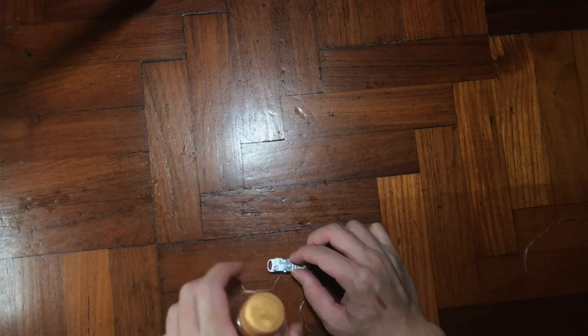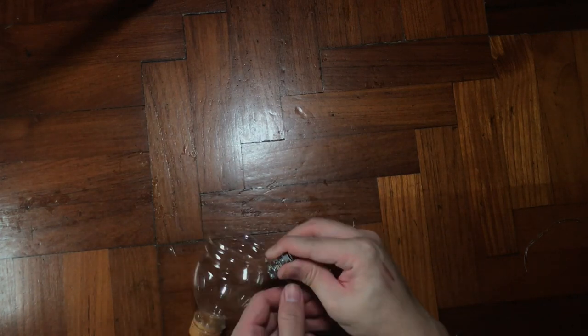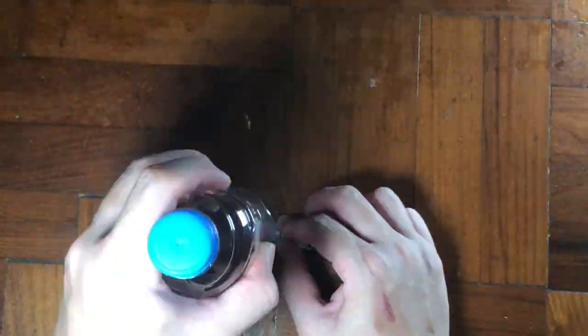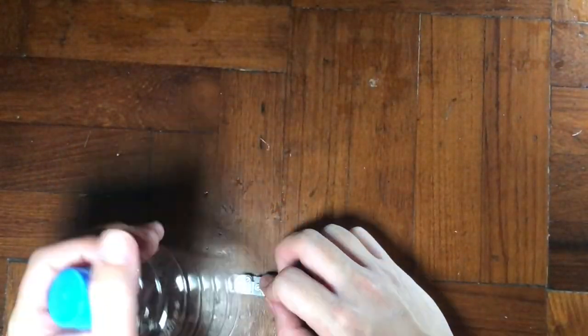I kept trying to see whether it would work, but apparently it didn't. I started wondering whether the bottle design plays a part, because this bottle has some design elements that make it harder, and the plastic itself is quite hard. So I changed to another bottle which is much softer, and after a good 45 minutes the thing finally works!